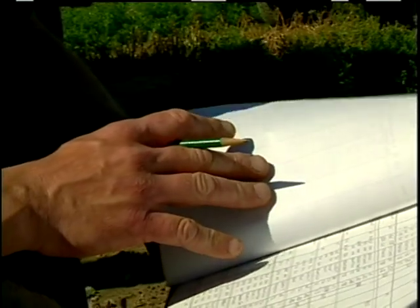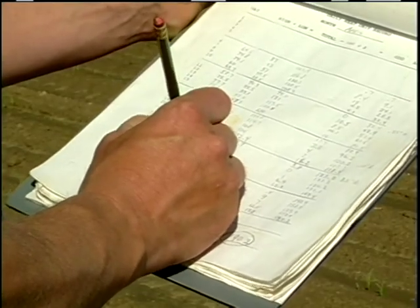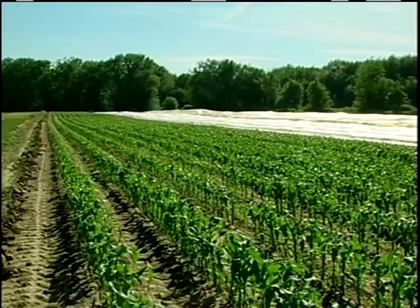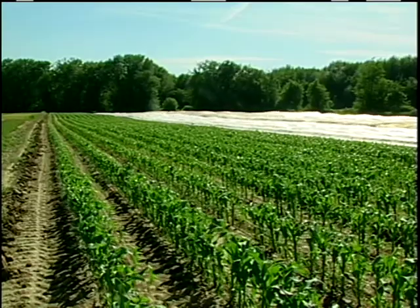It's important that we get the test back so quickly, because if there's a nitrogen deficiency, we can go in and side-dress it immediately. We try to keep very thorough records so that we can keep real good track of what's actually happening on each of the fields, each of the plantings. We've probably cut our fertilizer costs in half since we've started the June nitrate testing.